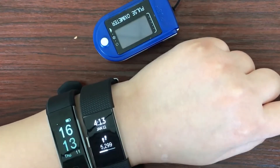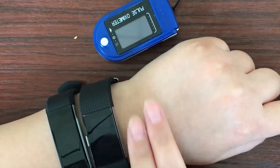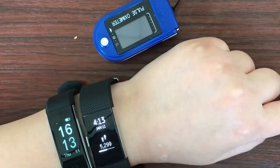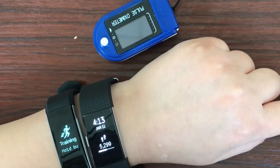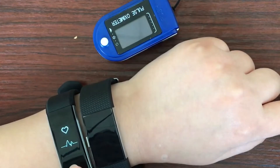First, make sure you have worn them in the right place — the chipset is close to your skin. Make it tight. These are very important to help you get accurate heart rate data. After everything is done,